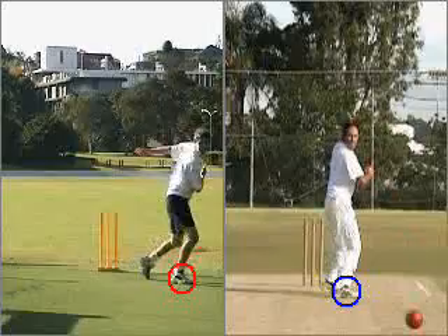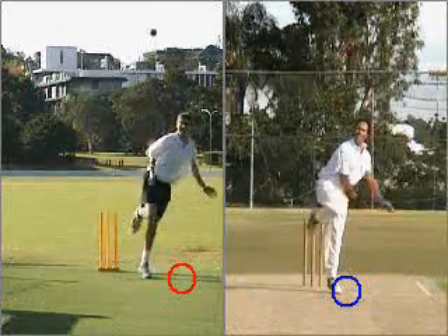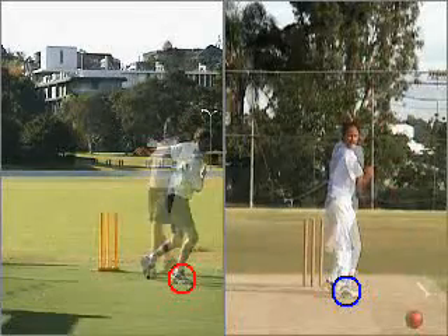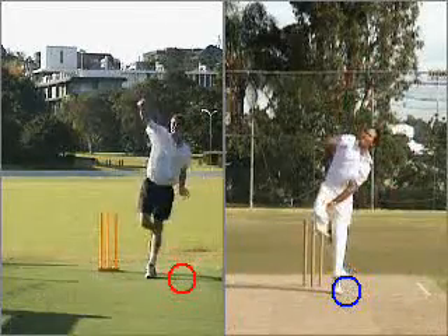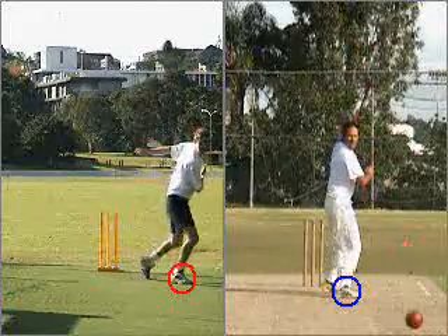By rotating 180 degrees in the follow through, the finger spinner obtains the ideal body movement to impart spin on the ball and to get the energy going the right direction, which helps with flight and control. The following drills will demonstrate and explain to you how you can work on this issue.